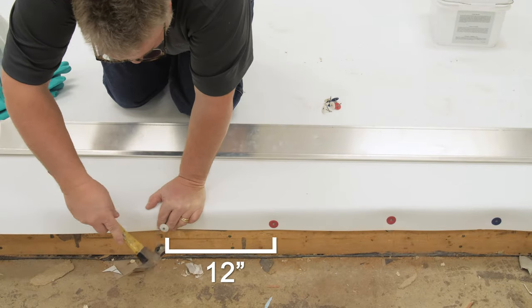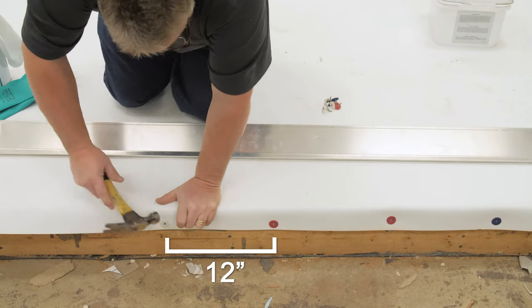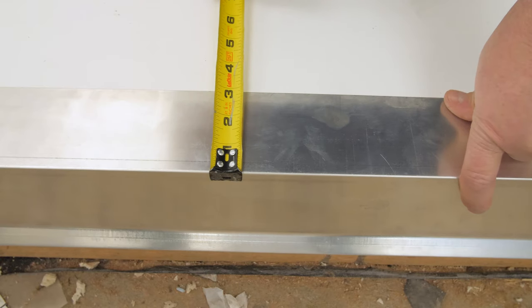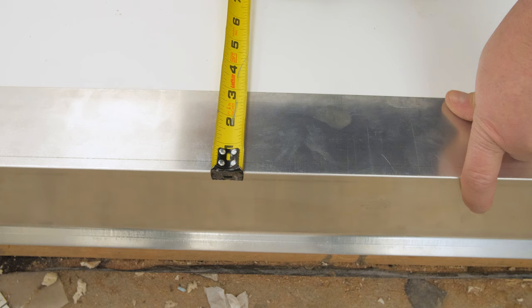Fasten the membrane every 12 inches with ring shanked nails. Set metal on top of the field membrane at the edge of the roof. All metal edges must have a minimum 3 inch fastening flange.